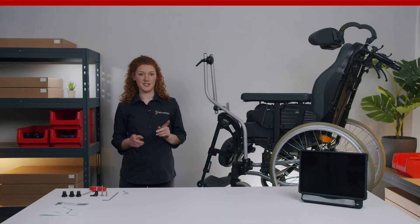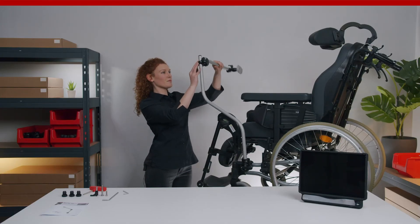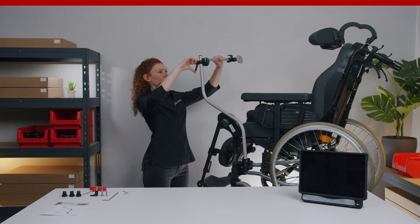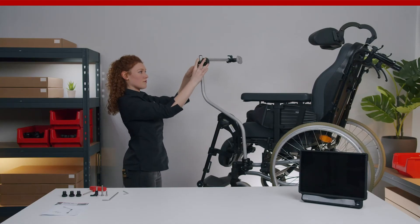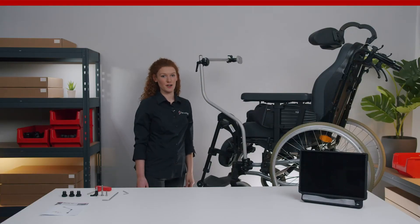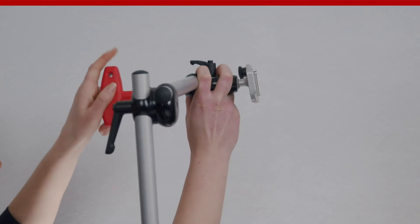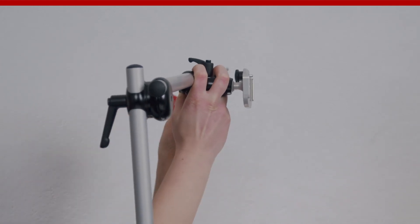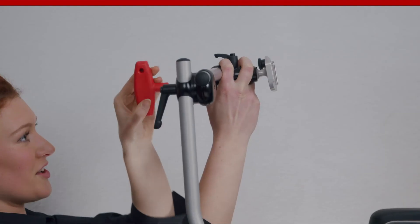The next step is the adjustment of the universal joint and the horizontal tube. Now adjust the horizontal tube at the ideal angle for the beneficiary. Make sure that the lever is aligned with the tube. Now adjust the UDS-DC at the end of the horizontal tube — therefore you need the red T-handle. Now you can align it along the tube. Make sure to tighten it again.